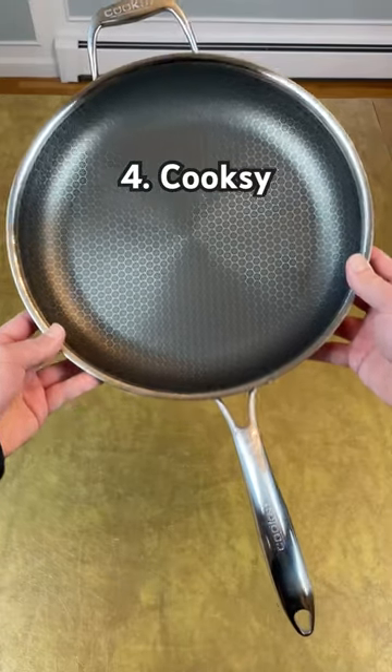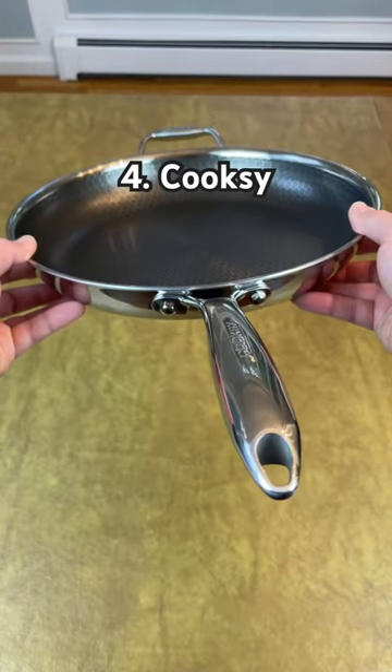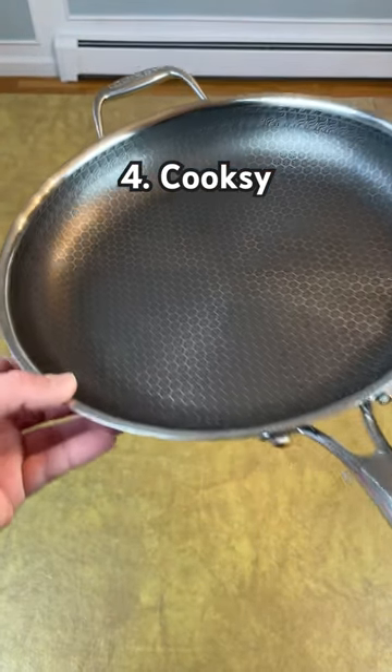Number four is Cooksy. This cookware looks, feels, and performs almost exactly like Hexclad, but it's less expensive with a rivetless cooking surface.